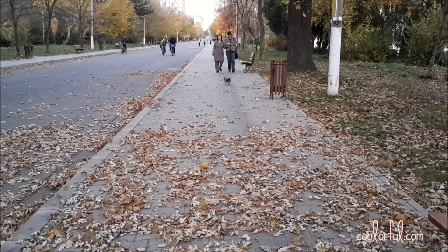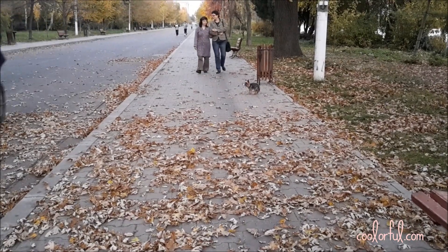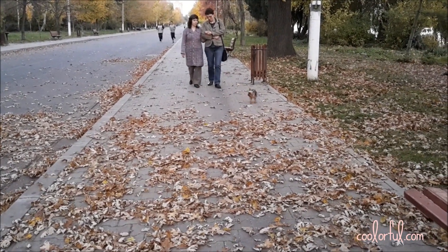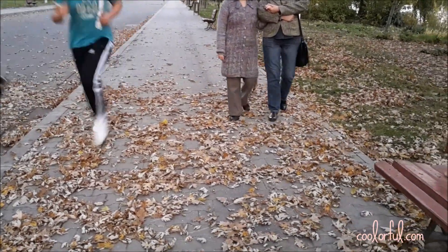Hi there dear friends! Winter is coming, but we are blessed with some warm sunny days. We are making the most of them by taking long walks in the park and still wearing light clothing.